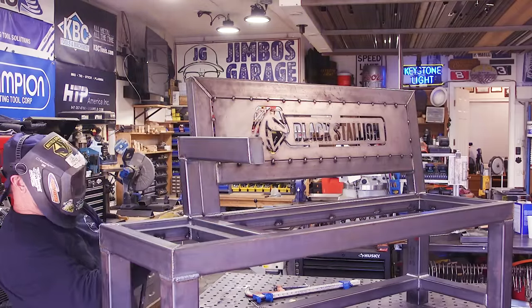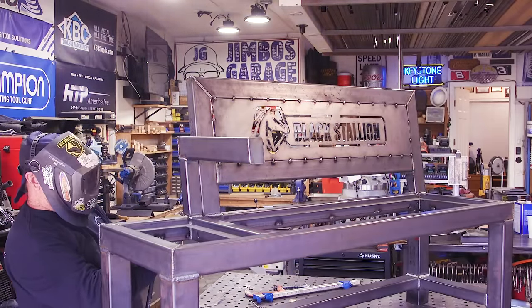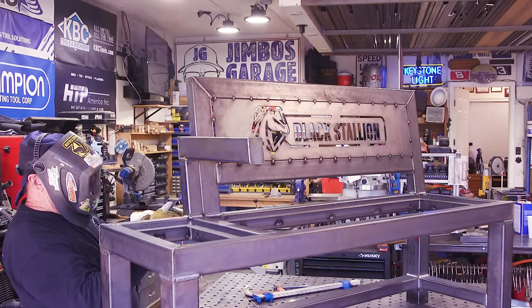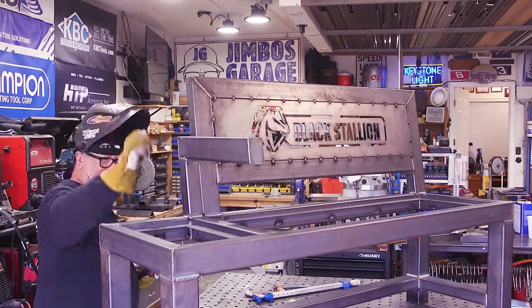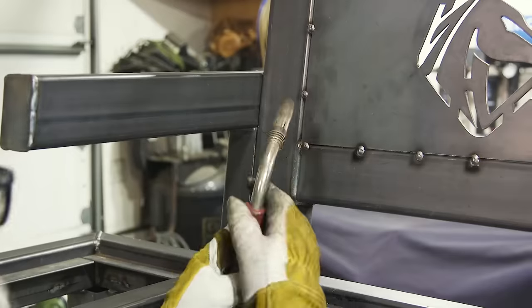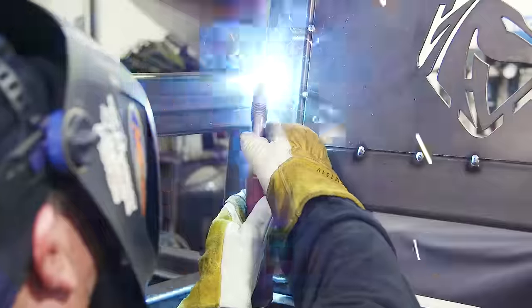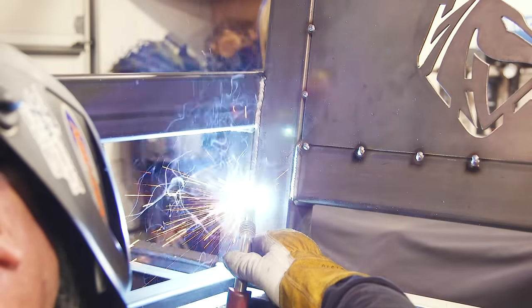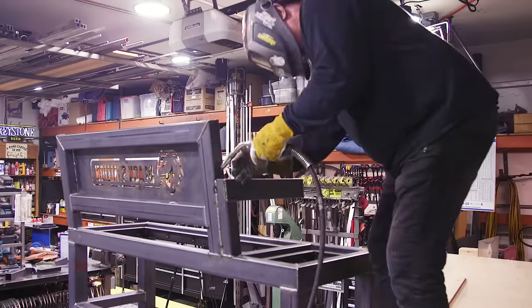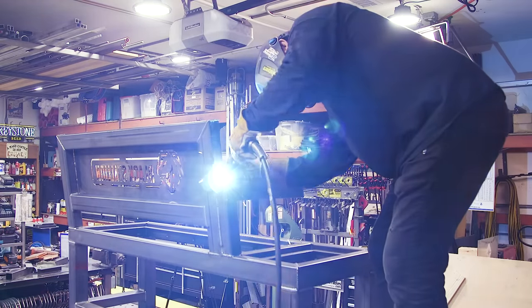Welding the armrest — I overdid everything but it's all part of the look. You don't need to weld that much on this, but it is part of the look I was going for. You can see right here — I didn't need to weld all the way down, but I thought it was going to look cool and I wanted to fill that gap. So that's what I elected to do, same thing on the back side. This is starting to come together.